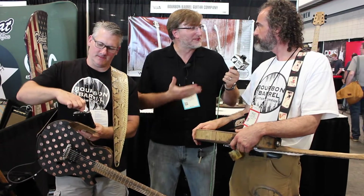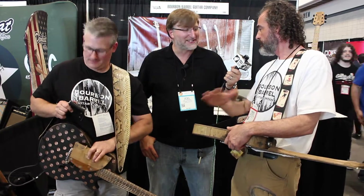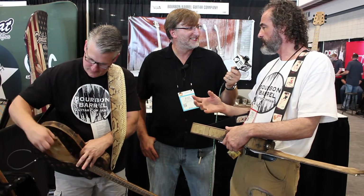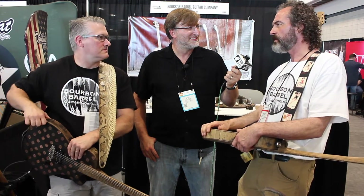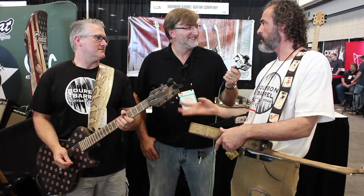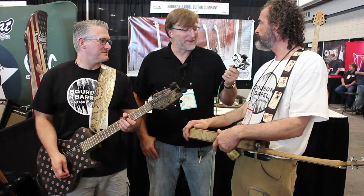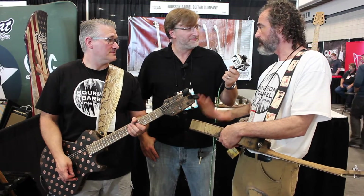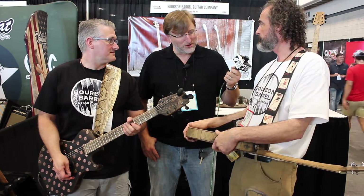Bourbon Barrel Guitar is awesome. So what's the website? BourbonBarrelGuitar.com — no plural. I made every word singular intentionally, because even if you're loaded and three sheets to the wind, you can remember Bourbon Barrel and Guitar. So BourbonBarrelGuitar.com — keep it simple. Are they all made in the USA? Made in Lexington, Kentucky, in the heart of bluegrass bourbon country. Completely from these four hands.